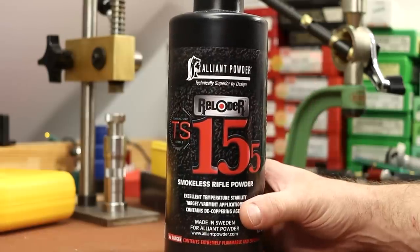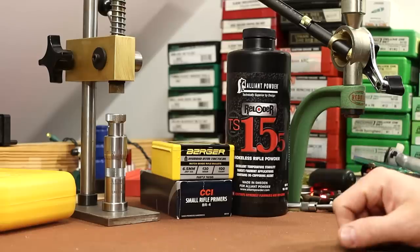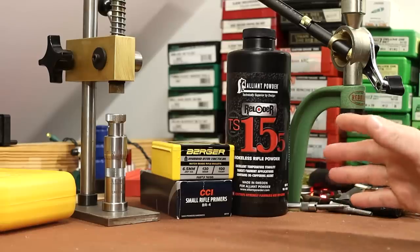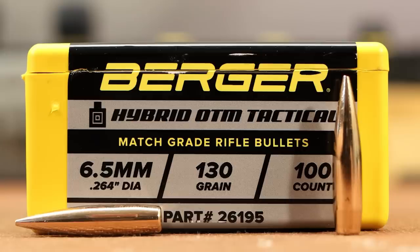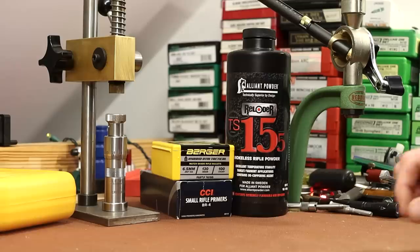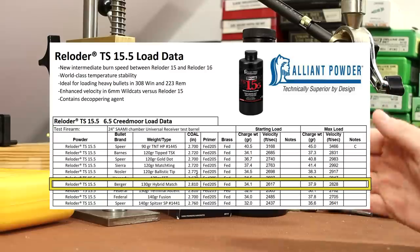So today I want to test it in 6.5 Creedmoor. Alliant provides quite a bit of 6.5 Creedmoor data — there's 10 different bullets from 90 grains all the way up to 140 grains. What I want to shoot today is the 130 grain Berger Hybrid OTM Tactical. A few months back we tested this bullet with Vihtavuori N555 and the groups were incredible — really, really good. On the Alliant load data they list 130 grain Hybrid Match Berger, and I think this is the same bullet.